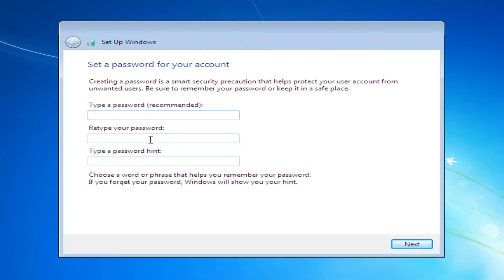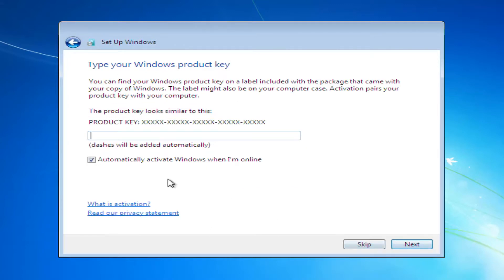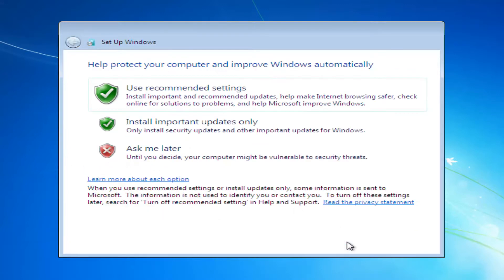At this point you want to enter your product key. If you don't have a product key and don't want to activate Windows at the moment, you can uncheck the option to automatically activate Windows when you're online and then select Skip.